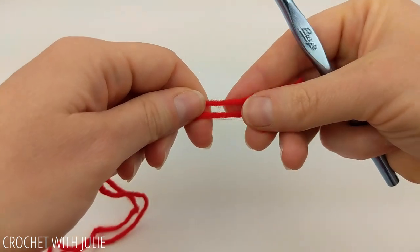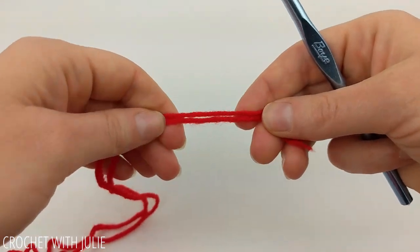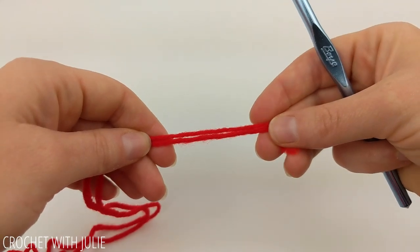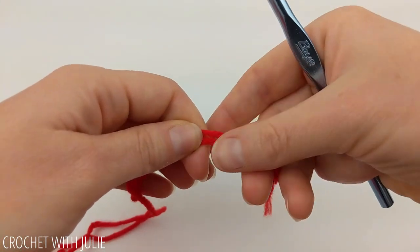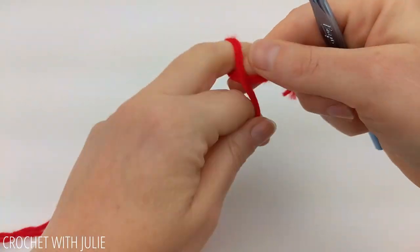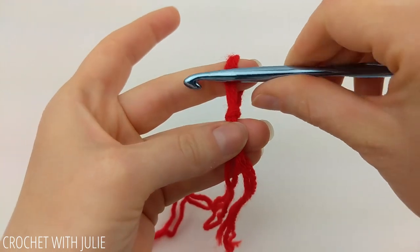For this project we're going to be working with two strands of yarn simultaneously like they are one. So go ahead and grab both ends of both strands of yarn and we're going to attach this to our crochet hook using a slipknot.